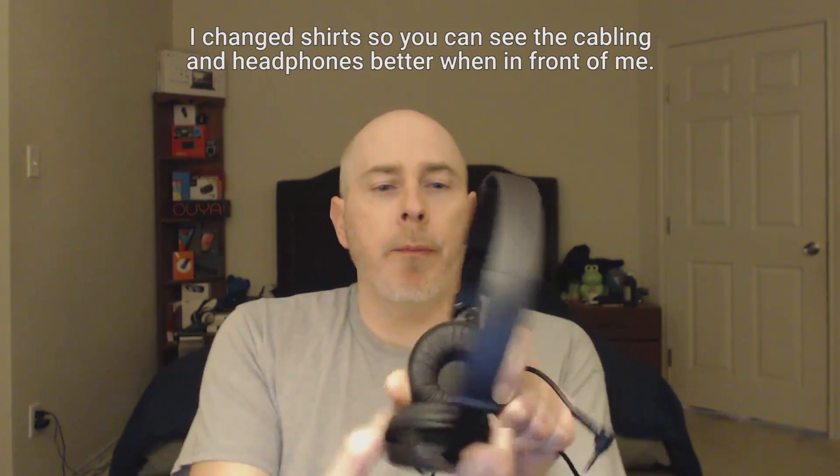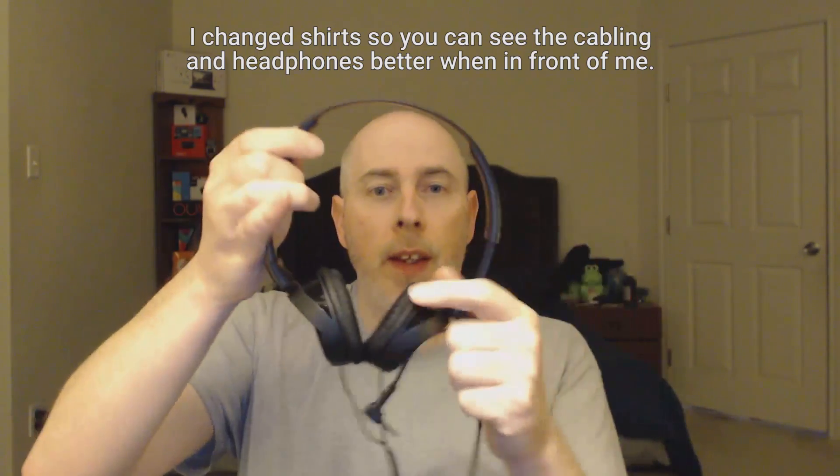Here are the headphones in the fully extended position. You can kind of see how big this is compared to my head — even if I had a big old fro, this would still fit. So I'm going to go ahead and tighten it to something that will work for me. And I'm going to use my Nexus 9 since I use this for my music listening needs, because of the dual front-facing stereo speakers, which every tablet should have at this point.